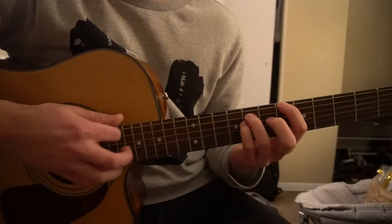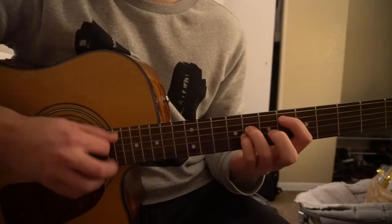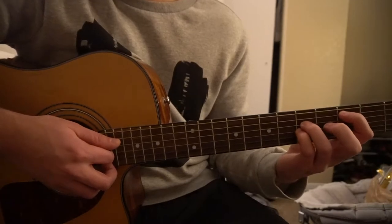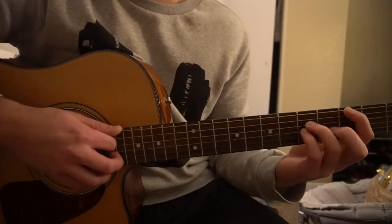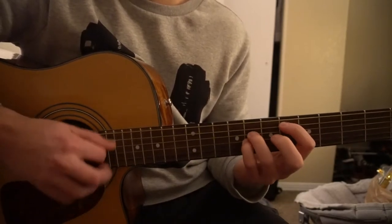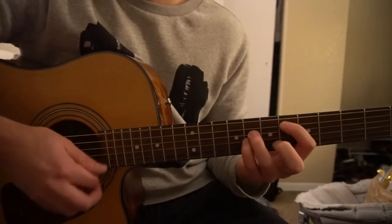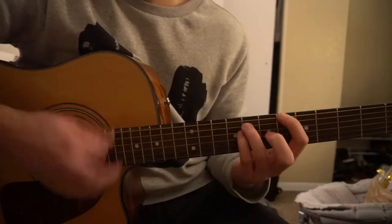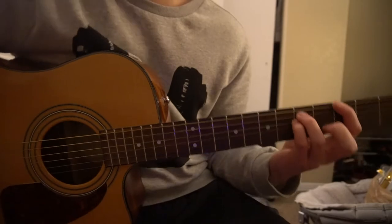Same strumming pattern for A-sharp: down, down, up, down. To our D-sharp: down, down, up, down. Back to our C, and instead of down, down, up, down, we're going to go down, down, down, down, down, down, down. So it sounds like this.